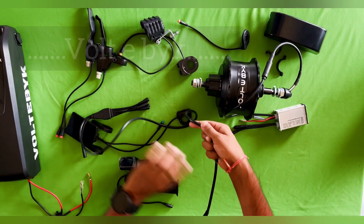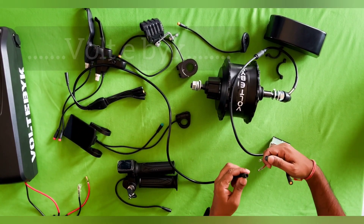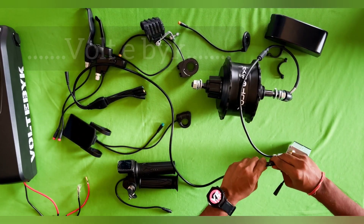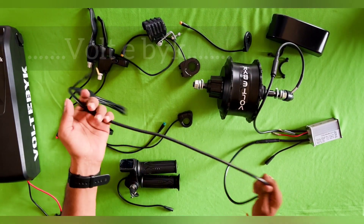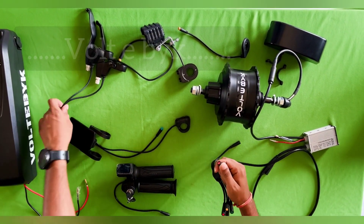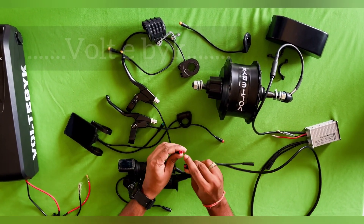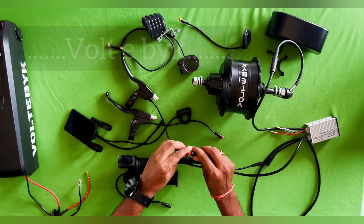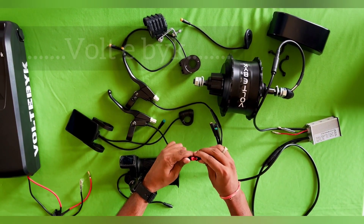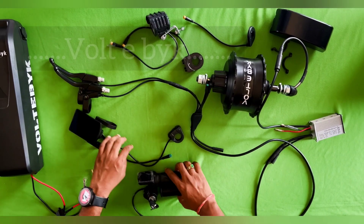Next, connect to the main wire — this is what we call the main wire. Here you have the controller box. You can see there is a small hole and one small bar, so you attach according to this alignment and it will be attached. At the end, attach connectors based on colors. Red color indicates the brake sensors — there is a small hole and a small bar, so insert the bar into the hole. Brake sensors are done.